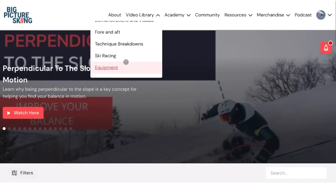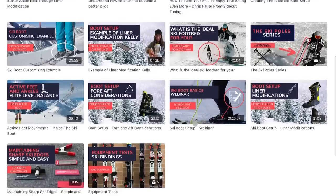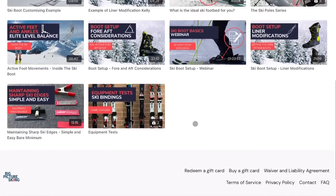If equipment and setup is important to you, I invite you to check out the Big Picture Skiing website. I have a category dedicated to all the little tweaks and modifications — things I've learned about ski boots, whether that's liners, shells, footbeds, and bindings. I put it all in there so it's easy to find that information in one spot.